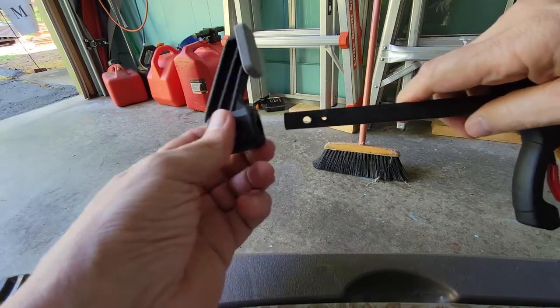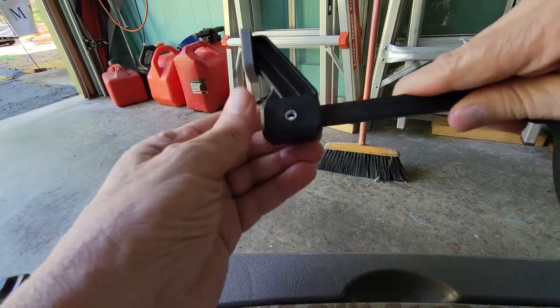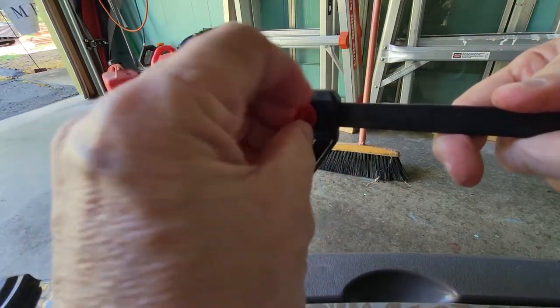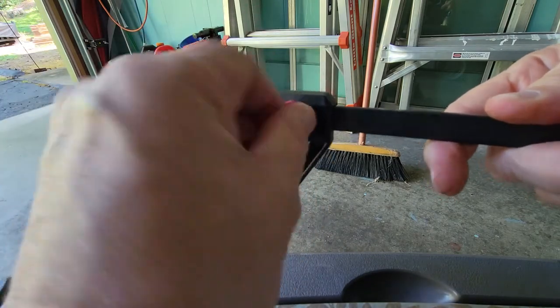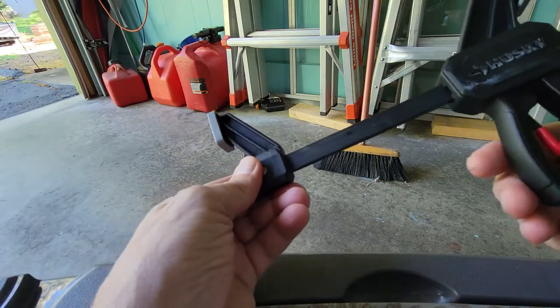Then you take that part of the clamp off, take it to the opposite side, reverse the orientation, attach it, and then reinsert the little knob. Once that's done, you can use it as a spreader.